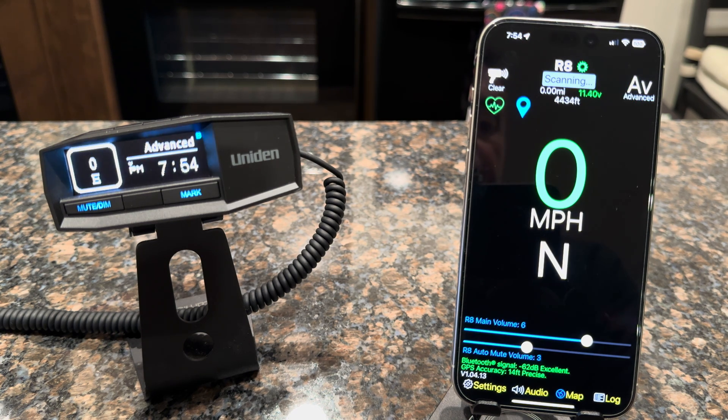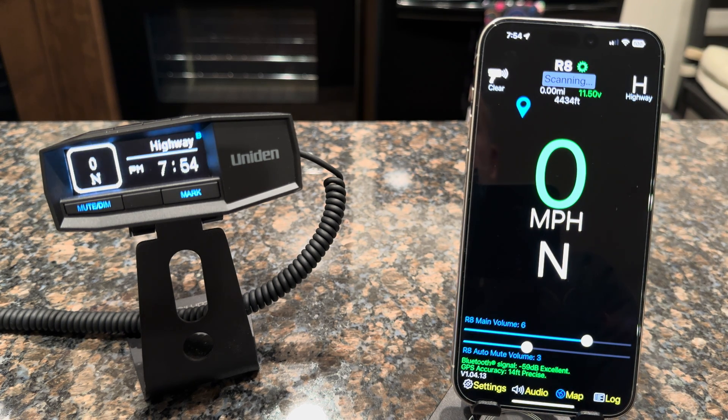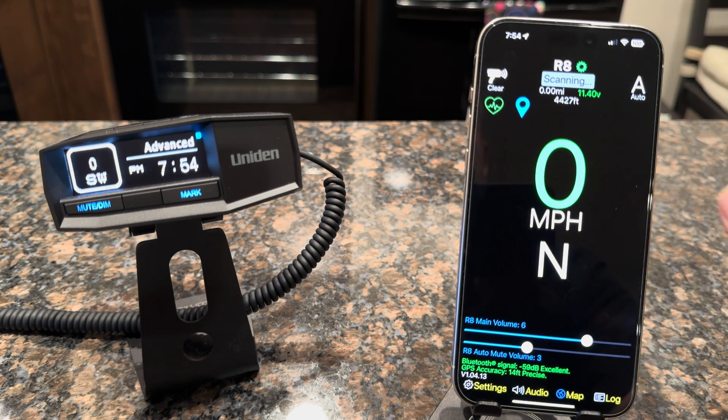First thing you'll notice is there's a new mode display up in the upper right that allows you to change the radar detector mode just by tapping here. Mode change to highway — you'll see that reflected on the radar detector. Mode change to city, auto, advanced. So you can see it's very easy to select your mode now without having to fidget around with the radar detector.